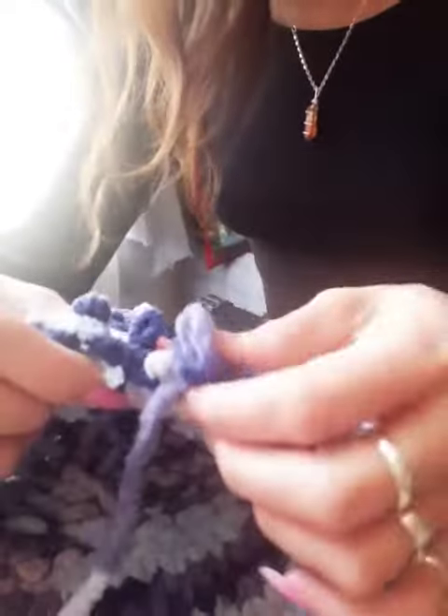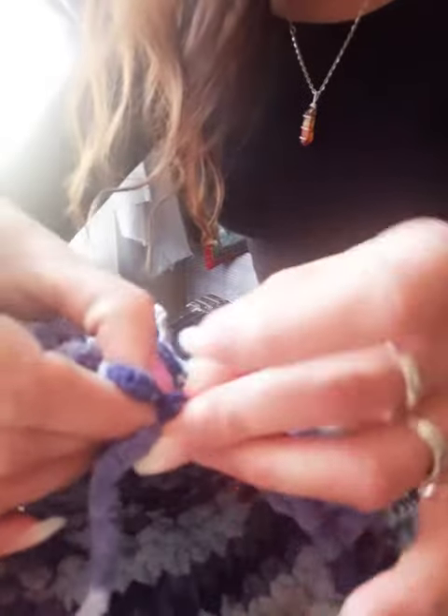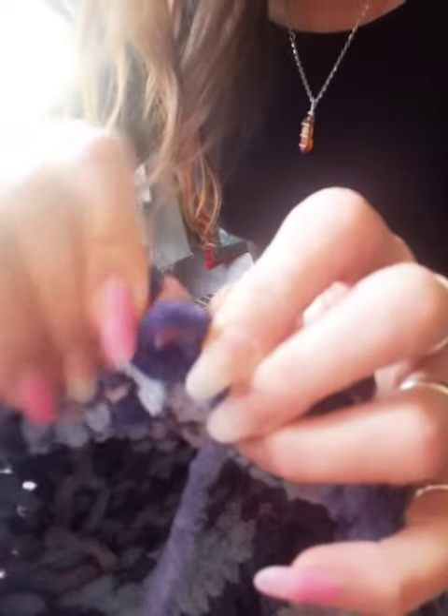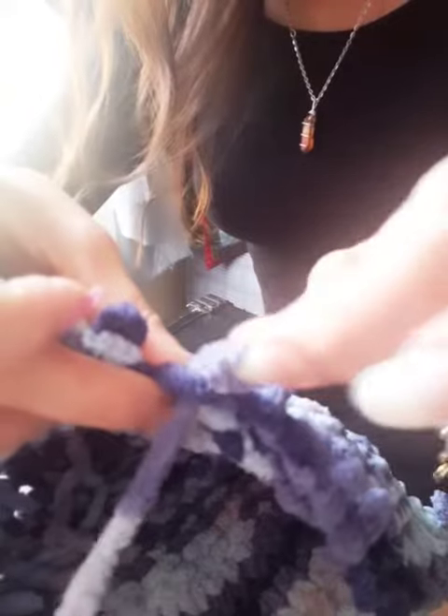And what you do — you don't use any needles or nothing, you don't need anything. Just get this piece of thread. See this loop? Stick it through the loop, and then pull it out. See these individual loops? That's all it is. You just connect it and connect it and connect it.